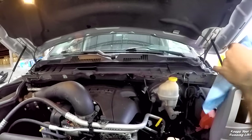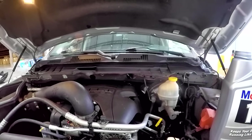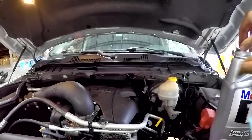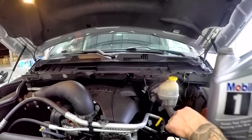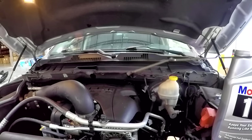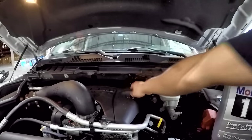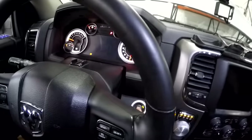I always like to be safe and add oil then check it with the dipstick to make sure I don't overfill it. You're still going to have to start the engine to fill the oil filter, which will bring your oil level down a little bit, so always check it. Let's get this second bottle in here. We're pretty much almost to the top of the fill line, so let's jump in and start it. Make sure you put your dipstick and oil fill cap on before you start it.